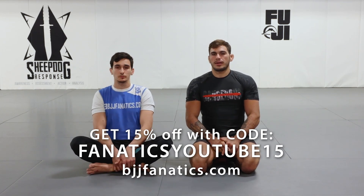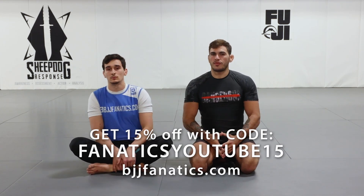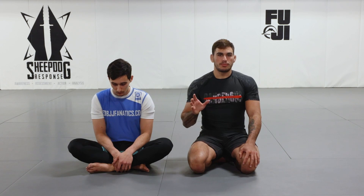I want to give you guys an overview of what the goals are when we're in top half guard. Half guard could be a great position for the passing player, but it could also be a really good position for the bottom person as the guard player. Each person has to meet certain criteria and is looking to achieve certain little goals that can make the position better for them and worse for their opponent.